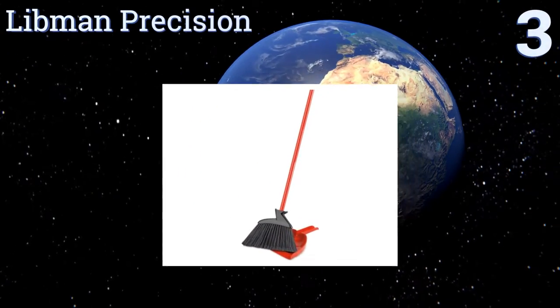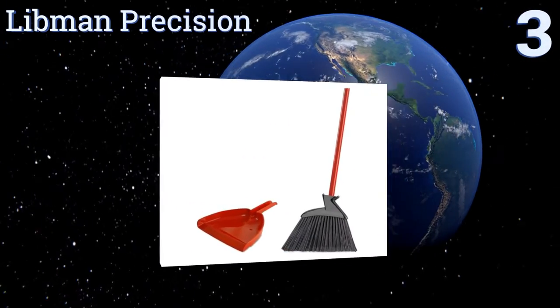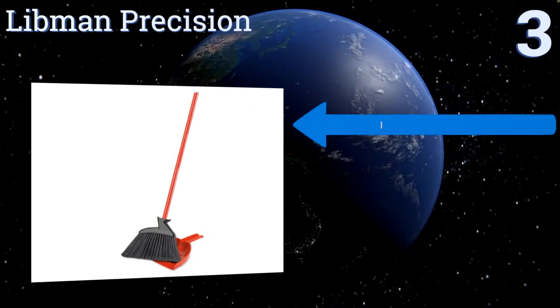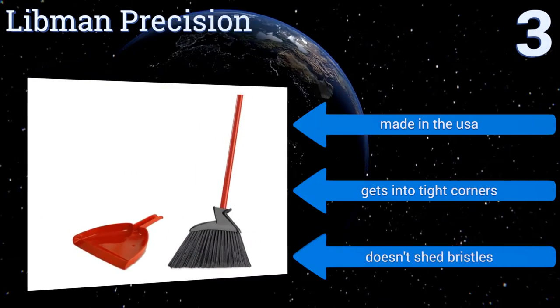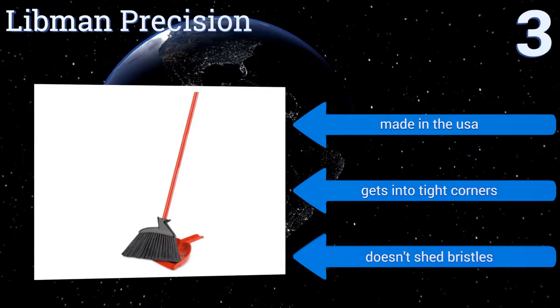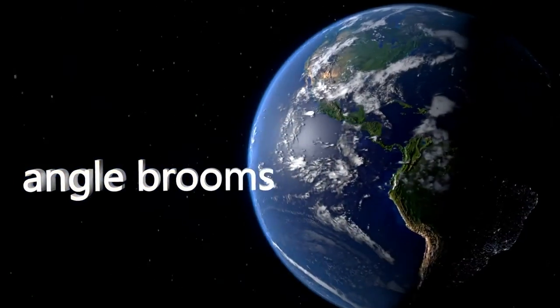Nearing the top of our list at number three, the Libman Precision can tackle all of your messes from dust to pet hair without leaving anything behind. When cleanup is complete, the electrostatic powder-coated steel handle conveniently snaps tightly into the included dustpan for tidy storage. It's made in the USA, gets into tight corners, and doesn't shed bristles.